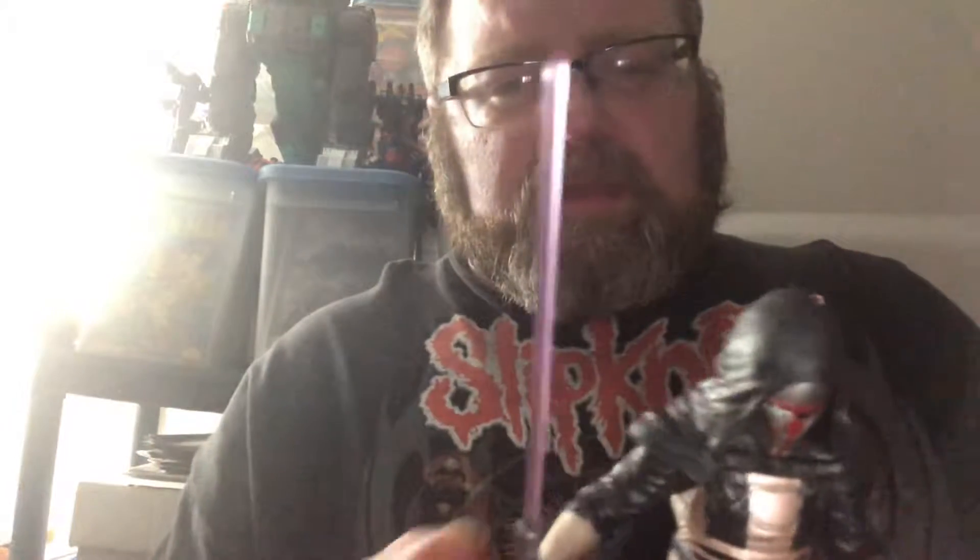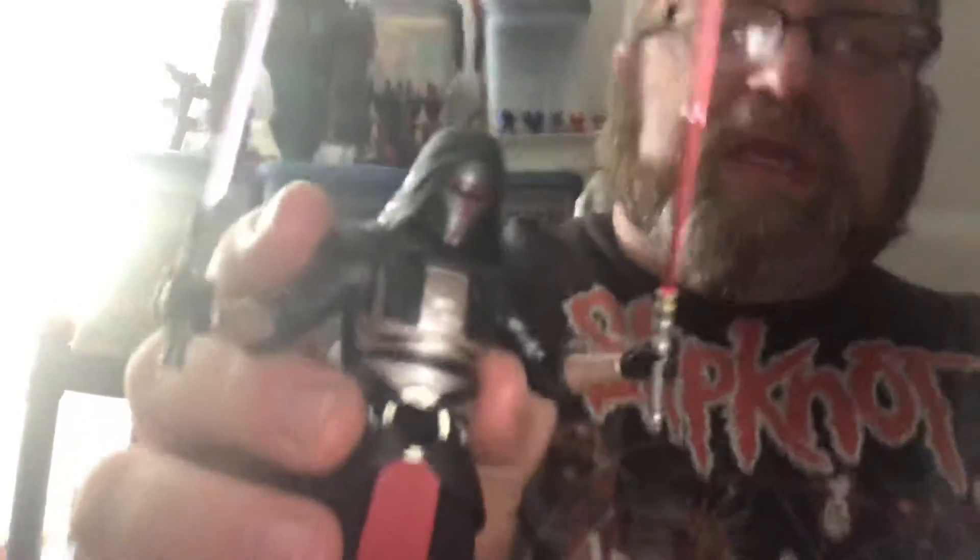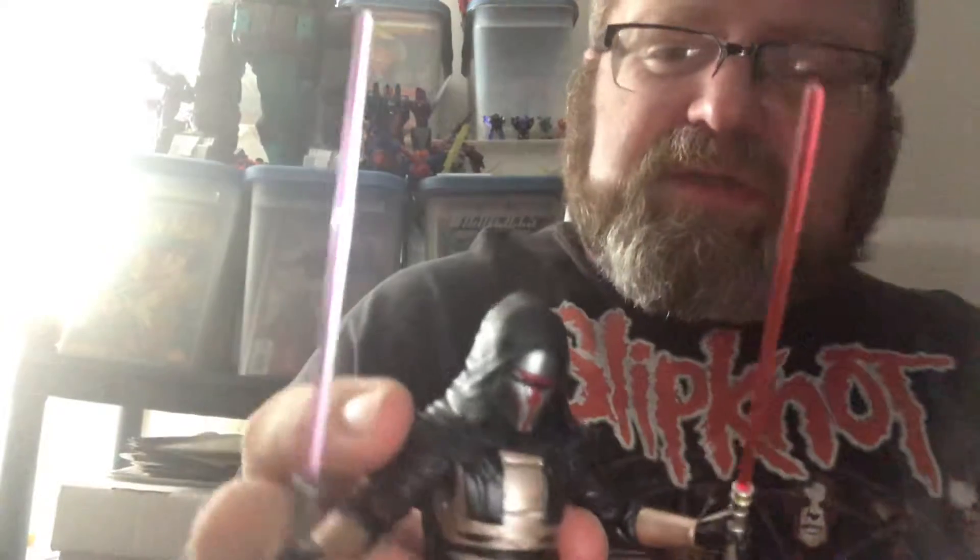I'm not 100% sure of the full history of Darth Revan. I like the movies and I like the figures, but I don't know about the video games or a lot of the books and the expanded universe. I remember when the 3.75-inch figure of Revan came out everybody was chasing after him and paying lots of money. I eventually got him loose and sold him at my old shop, Toy Hero — I think I got about 30 bucks for him loose, and I undersold him.